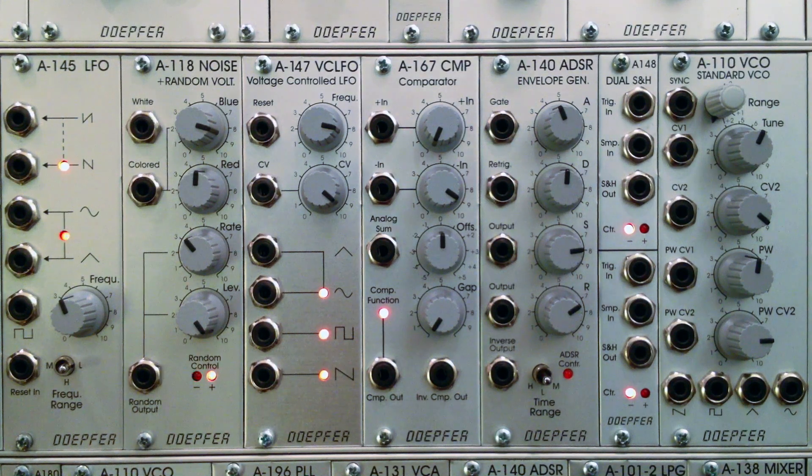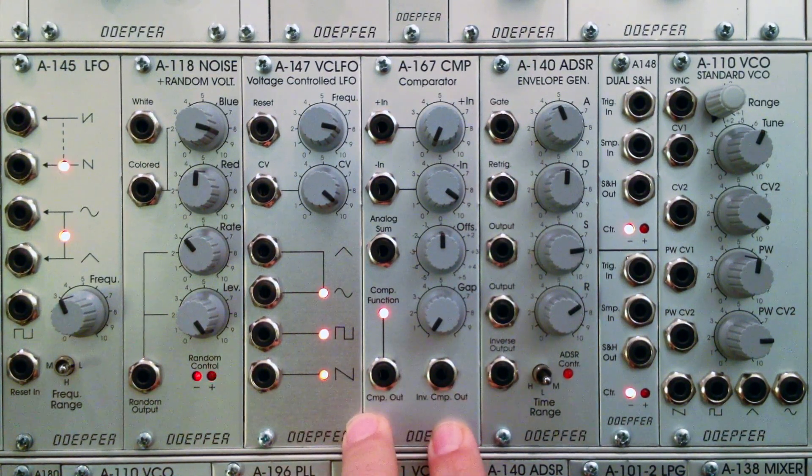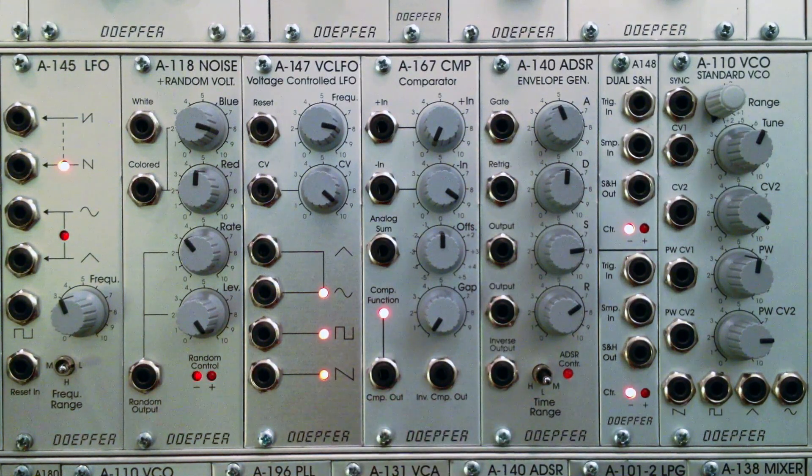Welcome to another episode of Raul's World of Sense. I am Raul. This time around, we're going to be looking at a different type of Doepfer module than we've looked at in the past — the A167, right here in the center, the comparator module. We're going to be talking about some of the basics about what this module can do for you within your modular setup, and then we'll be looking at some demonstrations about how one can utilize this module.